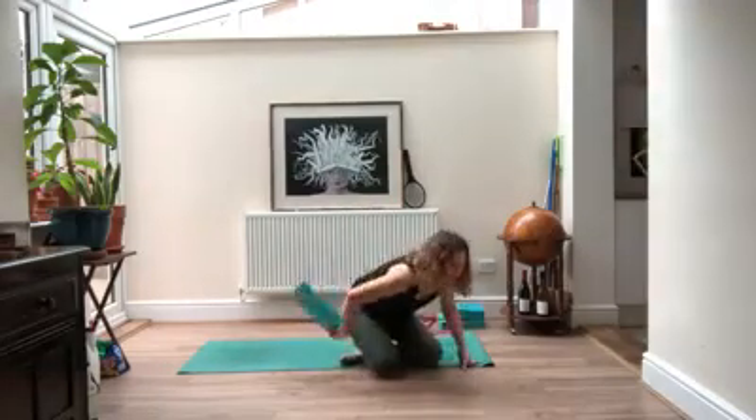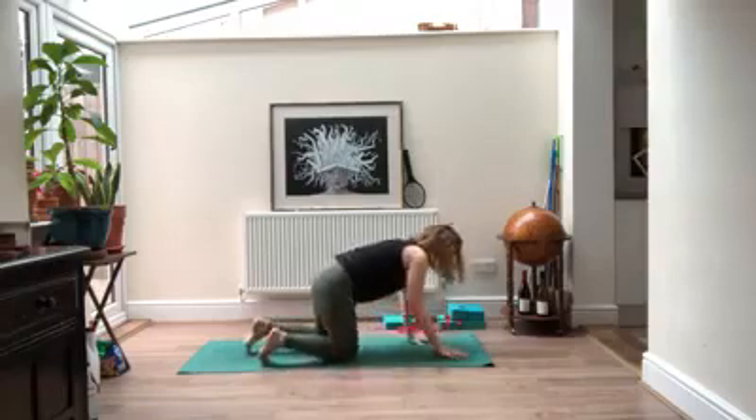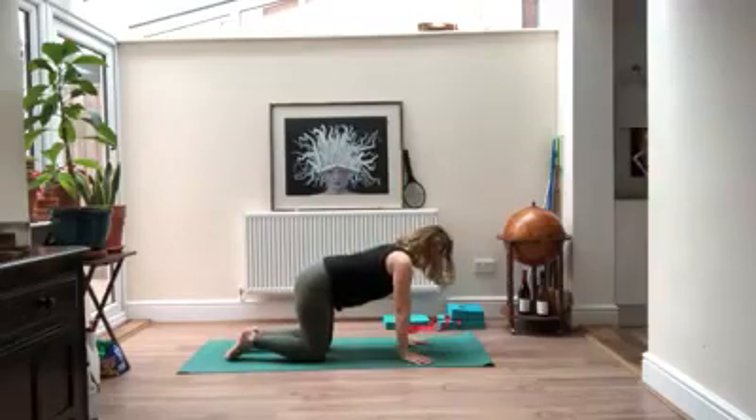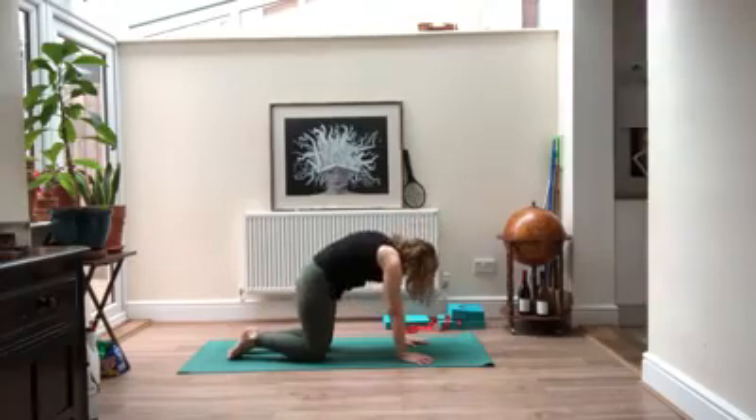On your next inhale, come back to center. Cross over your legs and come to all fours. Spread your fingertips as wide as you can. Make sure your shoulders are right over your wrists and your knees are underneath your hips. Start to float through cat and cow — reaching your chest forward, tailbone up. Exhale, pull your navel in and try to reach your upper back as far as you can.